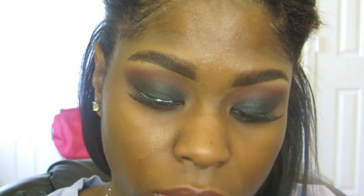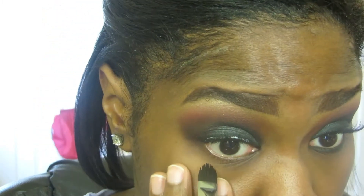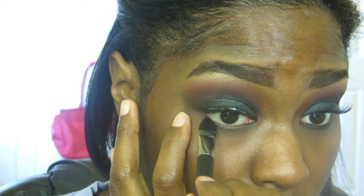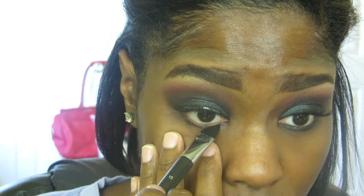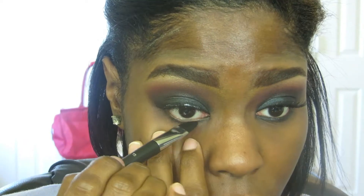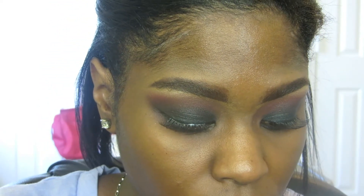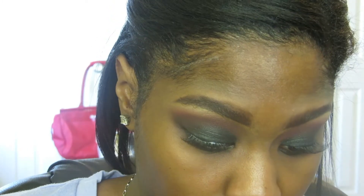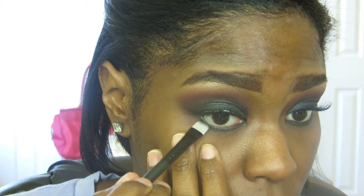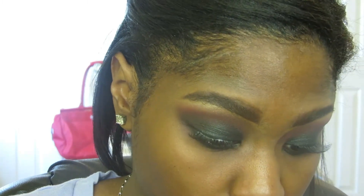Taking the same black base we used earlier with the same concealer brush, apply a little bit of that to the lower lash line to act as a base. Then take the Deep Blue Green pigment again with a flat liner brush and smudge it along the lower lash line. Make sure you apply a good amount of pigment so that it actually shows up.